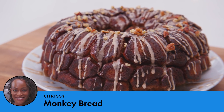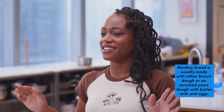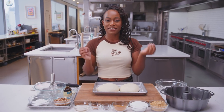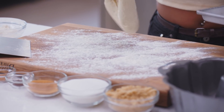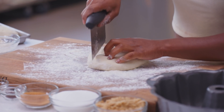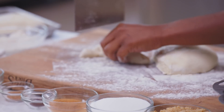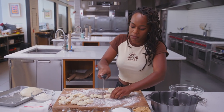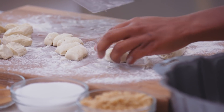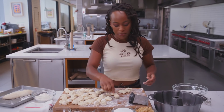Growing up, my mom used to take me to the Cinnabon place every Sunday. This is basically those little Cinnabites I used to get, but in a cake form. It's room-temperature dough, which is exactly what we want. I want those dense, chewy bits, so I'm not going to leave extra time for rising. I'm just gonna use my dough cutter and cut it into one-inch pieces. It's really not about perfection — it's a pull-apart bread.